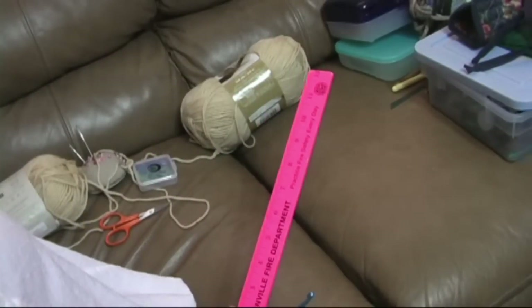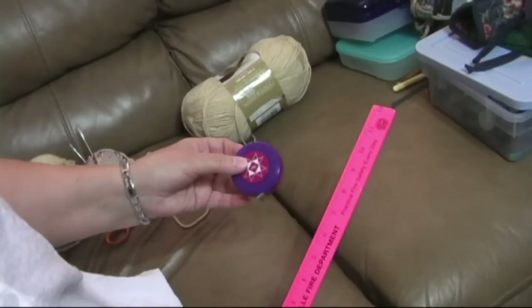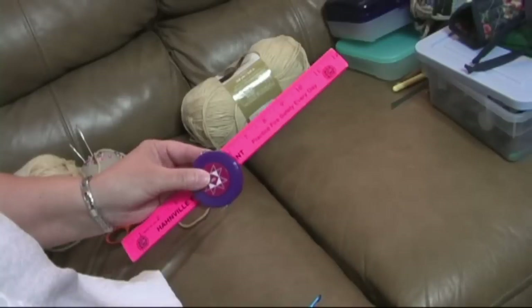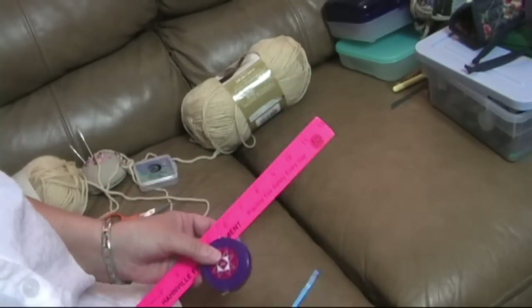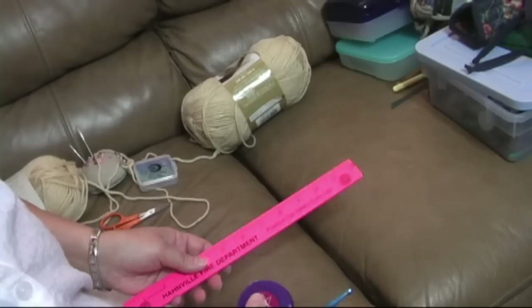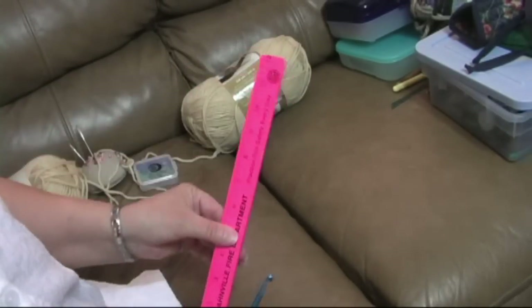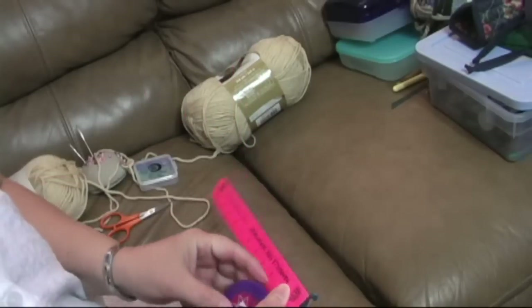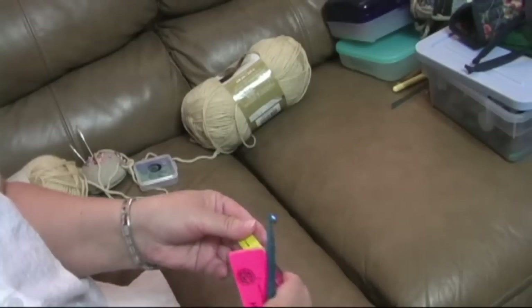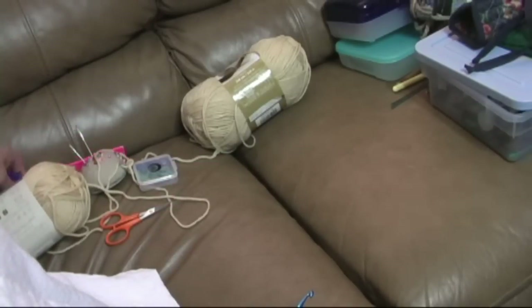You might need to get a ruler or a tape measure. I have a couple of different ones here — tape measures and rulers all over the house. These can be used if your project needs to be a certain size. Also, if you're working to gauge, you'll need a ruler to measure your gauge. A ruler is better for that because it's stiff, whereas your cloth tape measure is a little flexible and won't give you quite as accurate a measurement.